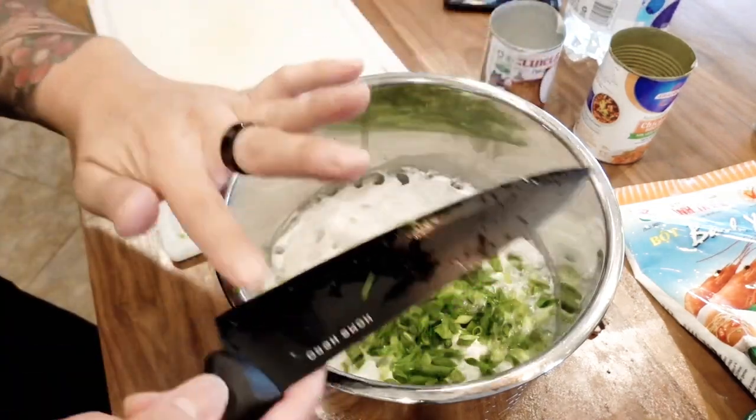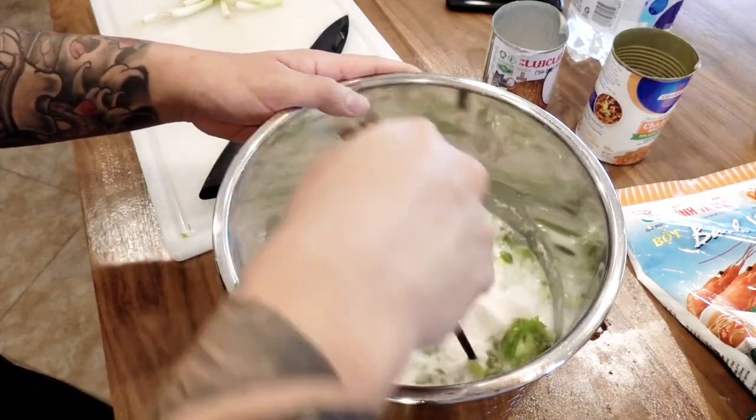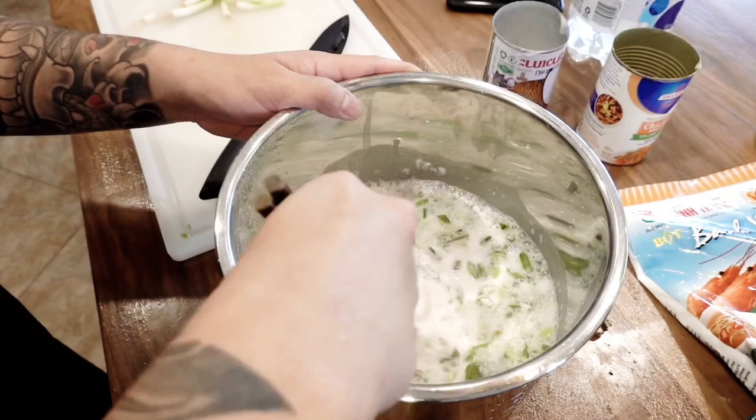Very, very important — mixing the batter with chopsticks. That's how I do it.